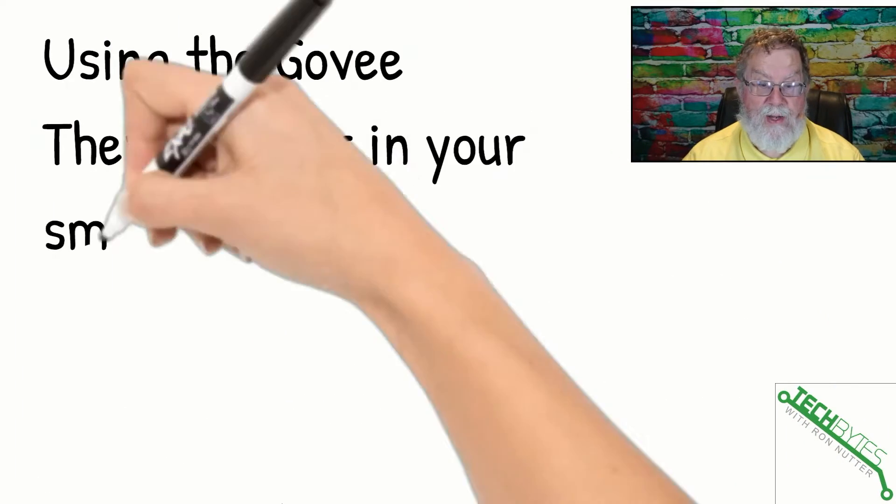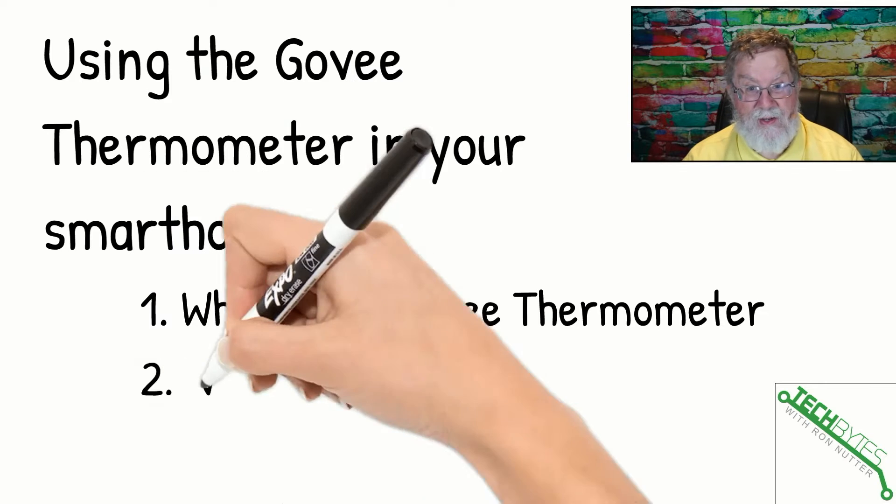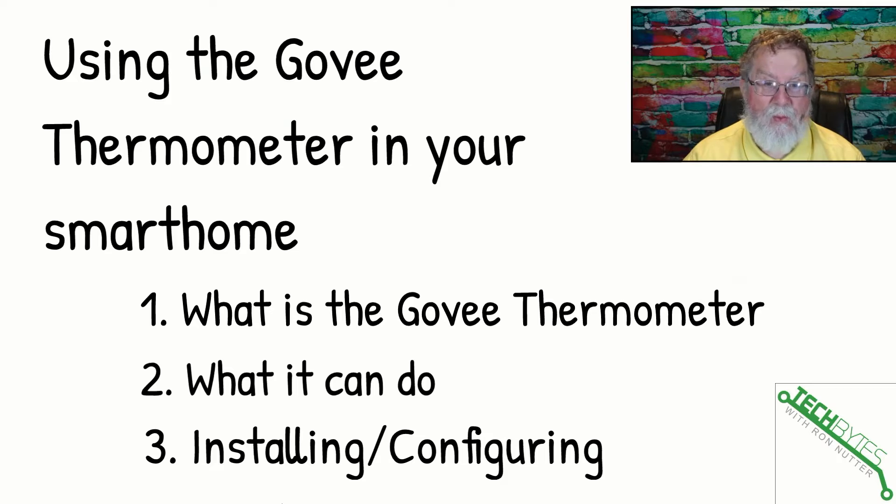Here's what we're going to be talking about in this video: using the Govee Thermometer and its humidity monitor in your smart home. First, what is the Govee Thermometer? We'll go over a little bit of what it can do, I'll show you an actual setup with my first sensor, and then in the last step, we'll go through installation and configuration.